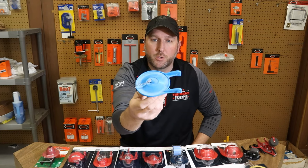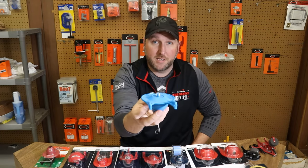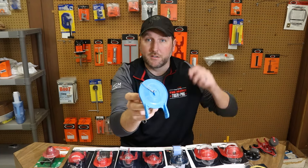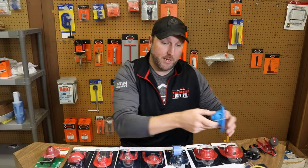It fits a lot of your newer toilets, it fits some of the Elgers they made in the Titan series, and it fits some of the Gerbers. I have this on the website and there's a link in the description below for this AquaSource and Glacier Bay flapper, so make sure you check that out.